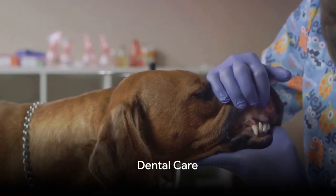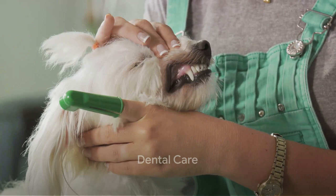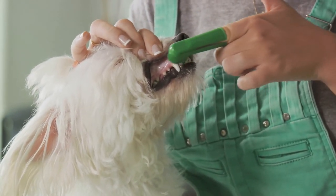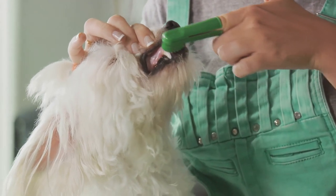Finally, don't forget about dental care. Brushing your dog's teeth regularly can prevent oral health problems. Use a toothbrush and toothpaste designed for dogs, and brush in gentle circular motions.